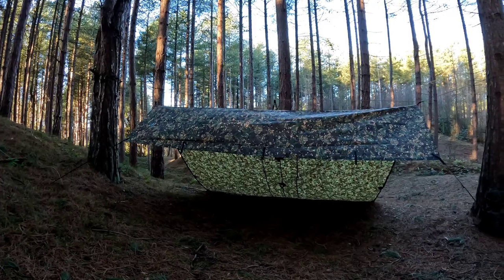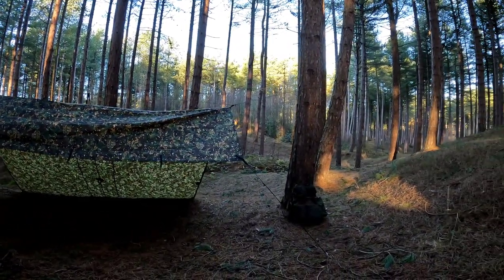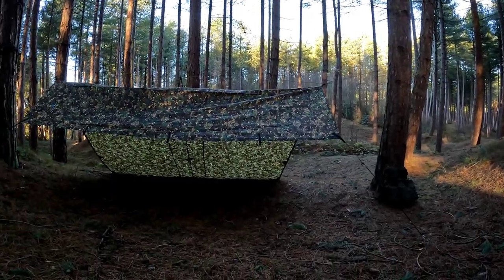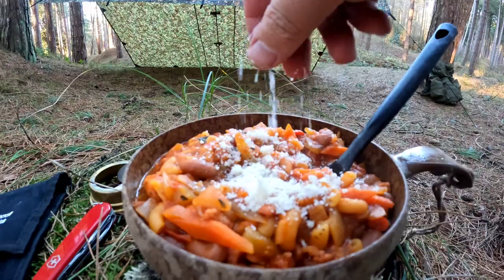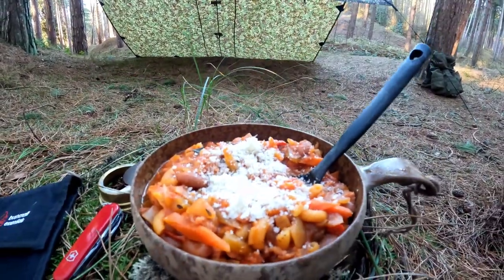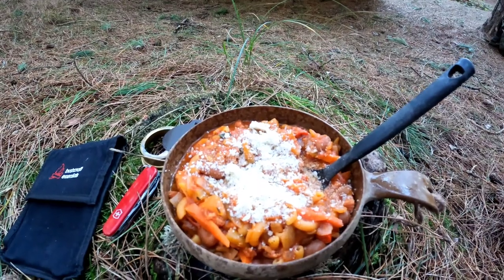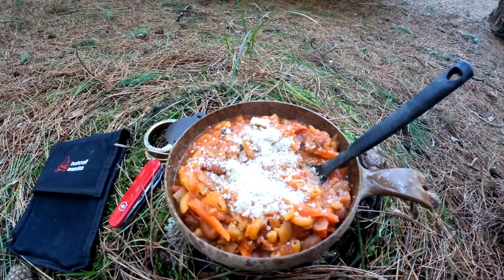I'll tell you what, that's absolutely bursting with flavour. Perfect for a day like today. Just be careful not to put too much salt in because the bacon's got salt in it as well, so I've hardly added any. It's turned out really nice. I can't believe we almost forgot the Parmesan cheese. I'll put the ingredients in the description of the video.